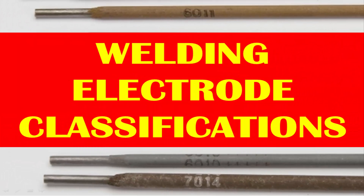Hello friends. Welcome to Technical Piping Channel. This video is to know welding electrode classifications.